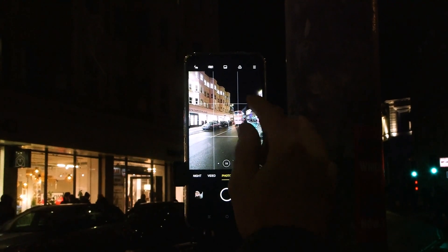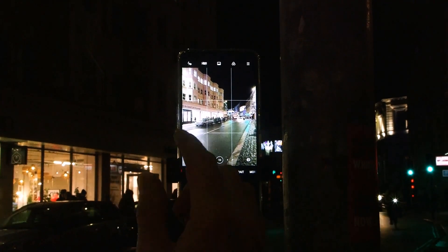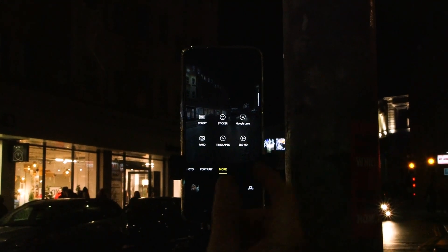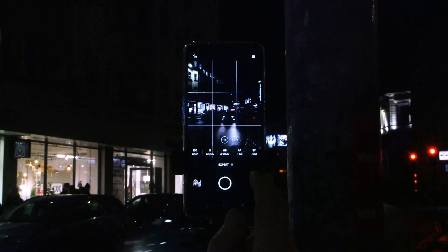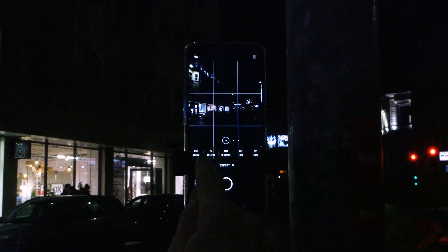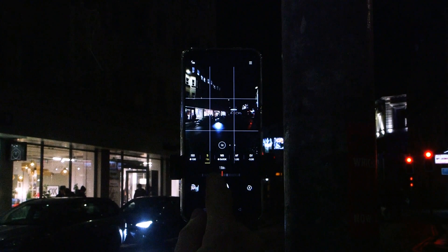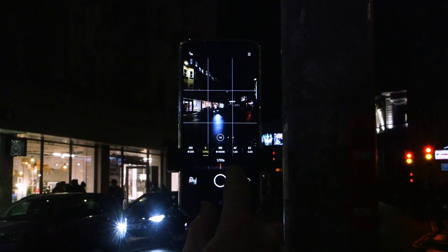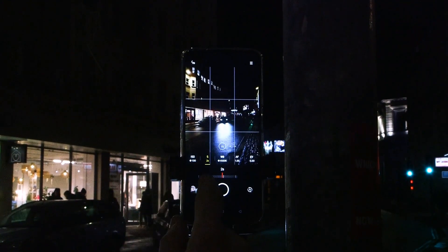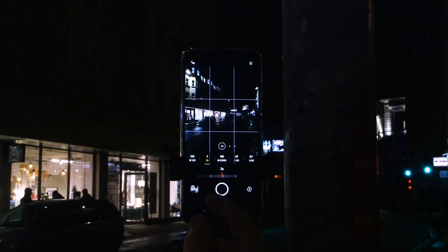What I want to do is use a long exposure to actually trail the lights as they go past. To do that, you're going to need to take control over the exposure, which means finding some sort of expert or pro mode. I've got one here on this phone, and this allows me to manually adjust all of these settings. The important one here is the shutter speed, and I'm going to choose a much longer exposure. Notice how it was suggesting something like a hundredth of a second — I'm going to take that right down to one second or two seconds. That is going to give me a much longer exposure, which will allow those lights to trail.